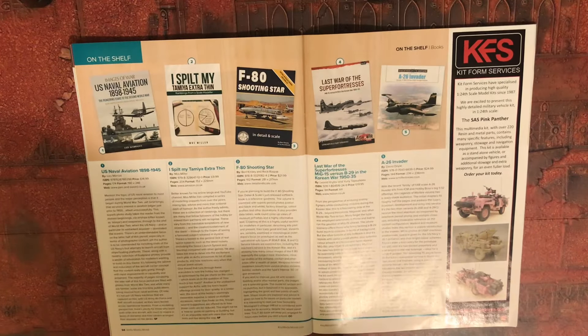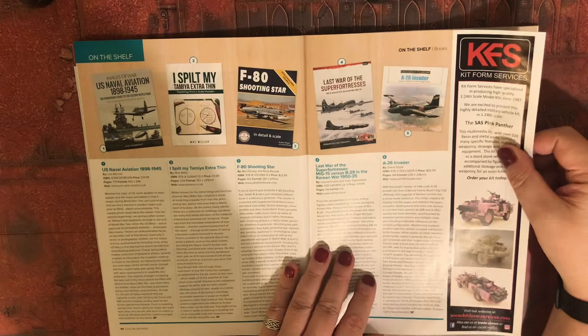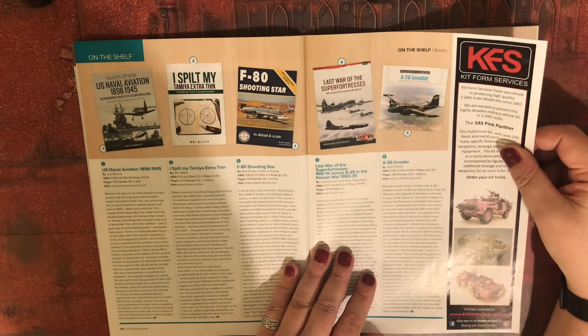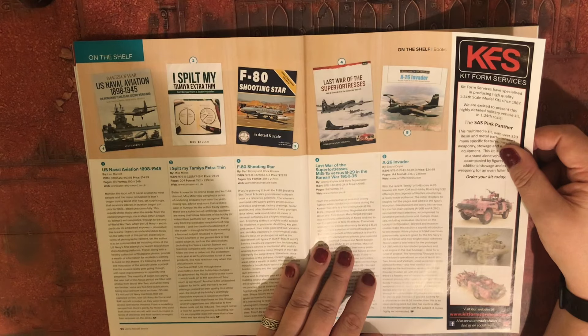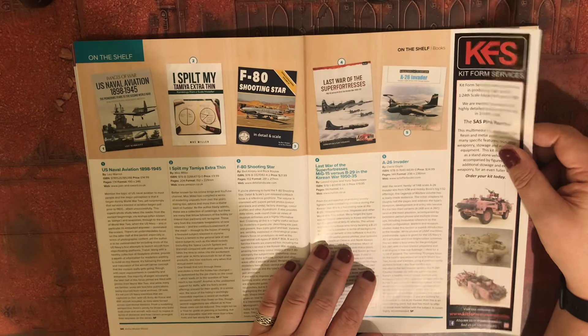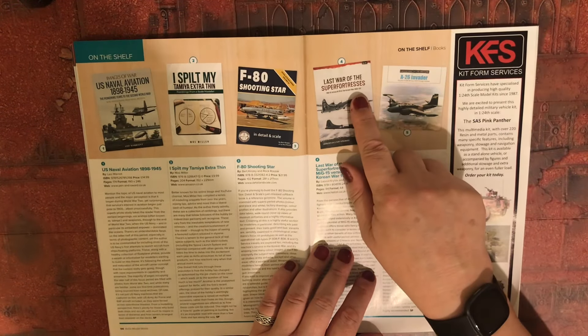Also: F-80 Shooting Star, Last War of Super Fortresses — MiG-15 versus B-29 in the Korean War, 1950 to 53, and the A-26 Invader.